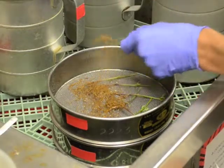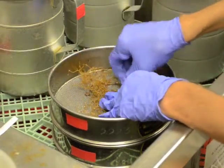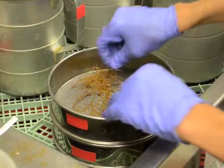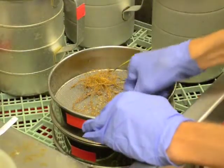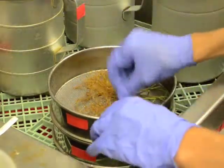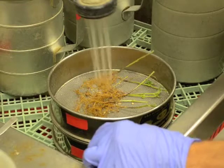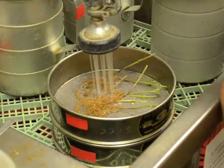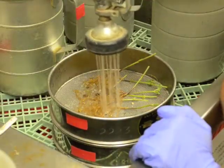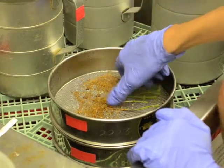Flip the roots over and blast again. After blasting, the roots are no longer needed and can be discarded.